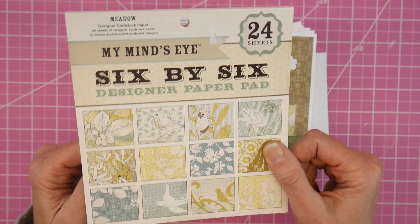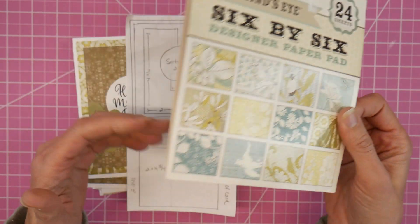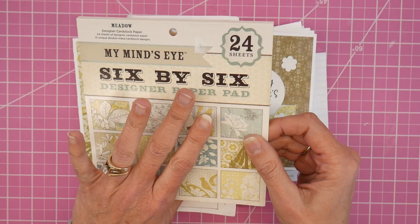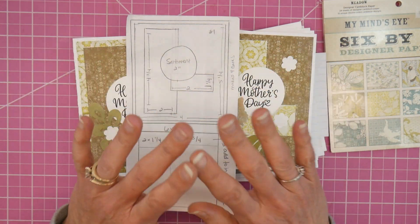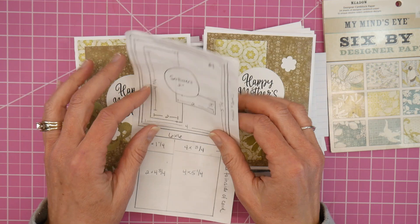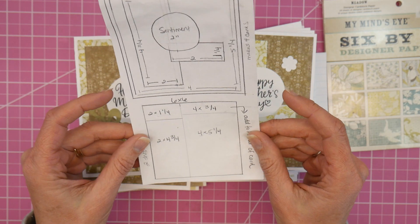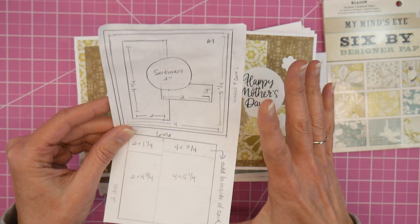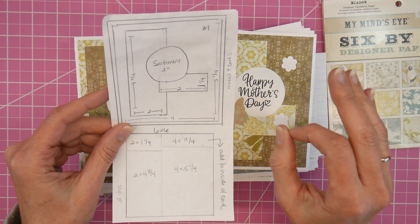A six-by-six pad with 24 sheets, two of each design — though it doesn't even matter how many you have; you could have six sheets with six different designs and four of each. This pad did not have any cut-aparts, so it works really well for a pad without cut-aparts. I'm still trying to figure out the wording and what I want to call these. This is actually a sketch I had done years ago that kind of got me started on thinking I can take this and do my own sketches. It's a no-scrap plan — you will have very, very minimal scraps.